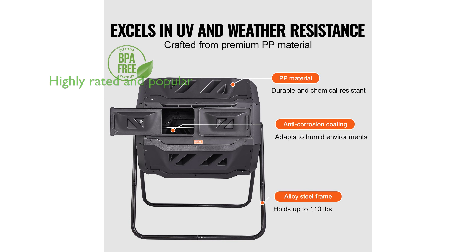With an impressive review score of 4.6 and a monthly sales figure of 700, this compost bin is a popular choice for consumers seeking a reliable and efficient composting solution.